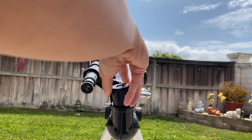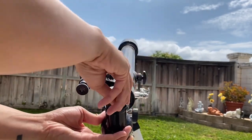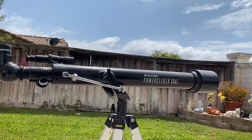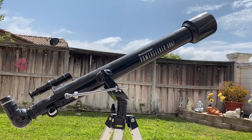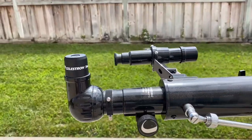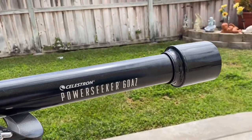My overall thoughts: the Celestron PowerSeeker 60AZ telescope exceeded my expectations. It's a user-friendly and portable telescope that's perfect for beginners who want to dive into the world of astronomy. Whether you're gazing at the moon, observing planets, or exploring distant galaxies, this telescope won't disappoint.